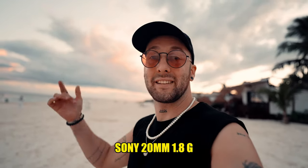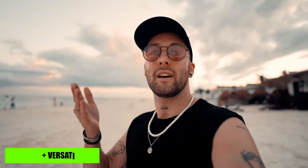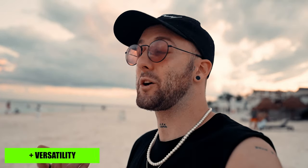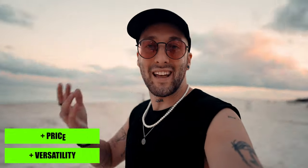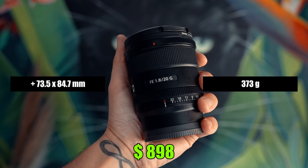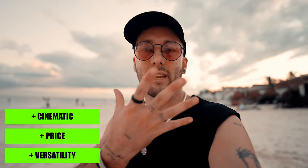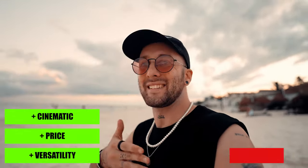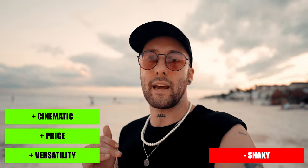Shooting now with the Sony 20mm f1.8 — this is not a G Master lens, but honestly the quality is the same. One of my favorites because although it's not a zoom, at 20mm if you turn the camera into APS-C mode you get a sort of 35mm look, which could be very cool for b-roll. Since it's not a G Master lens, it's also a little more budget friendly. Weight and size are probably the best out of all the lenses I showed you. The f1.8 makes it look really cinematic, and 20mm still gives a fairly flattering look to your face. Downside: I still find it a little shaky for me handheld, but if you have a more stable hand, this might actually really work out for you.